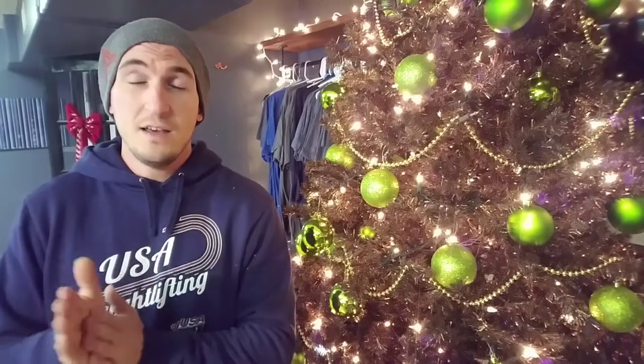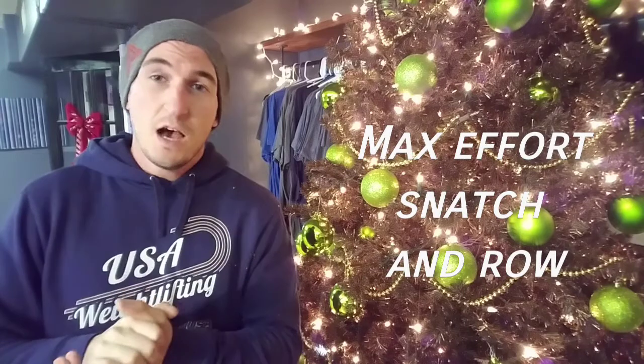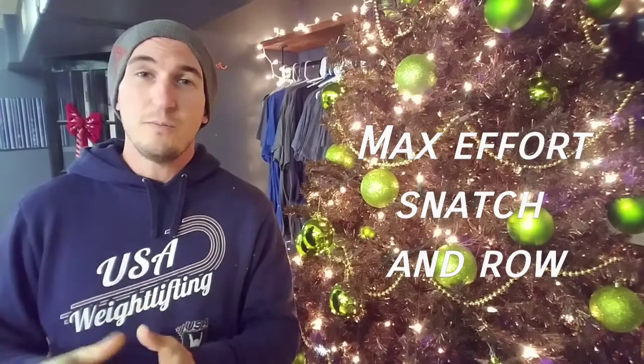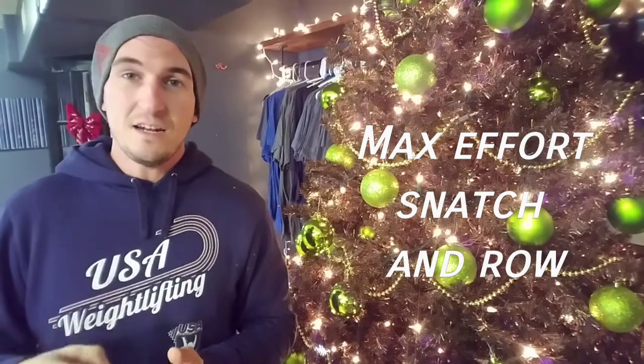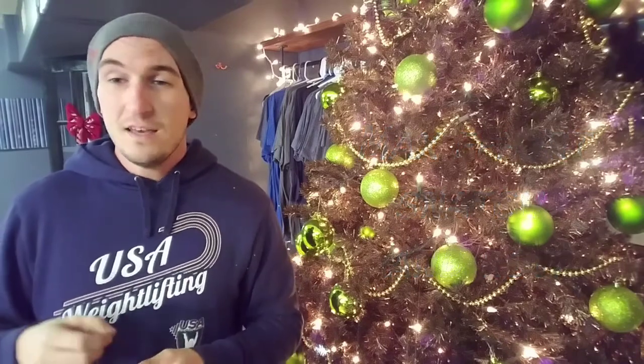Wednesday we're going to hit something a little bit different — some max effort rep scheme work with increasing weight on snatches. We're going to start out at a relatively moderate to heavy weight depending on your ability. Make sure you scale those down as needed to hit the proper movement for the day.